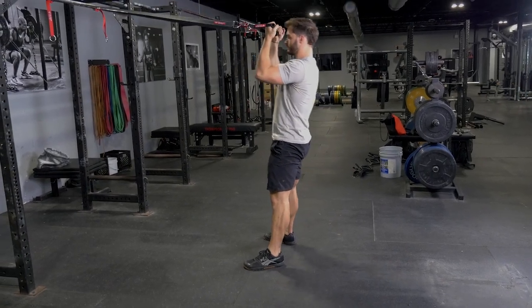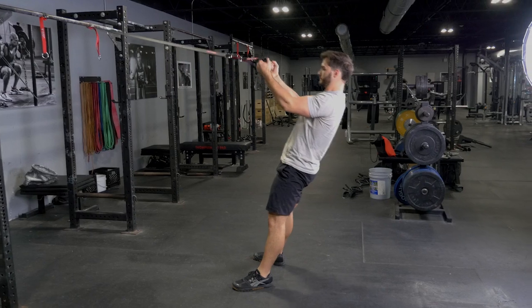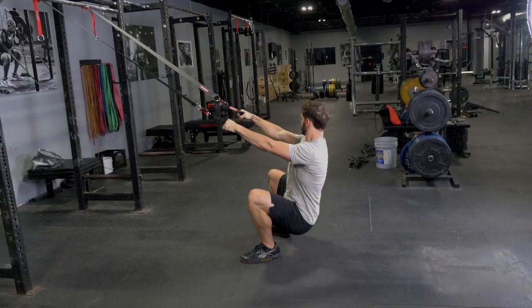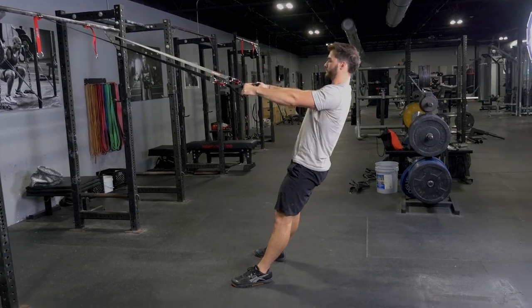The squat and curl exercise with the T-grip suspension straps is an excellent combination movement that trains your hamstrings, quadriceps, glutes, and biceps. Simply face the anchor point holding on to the single handles.